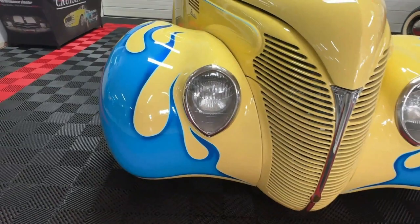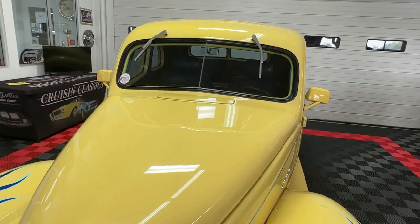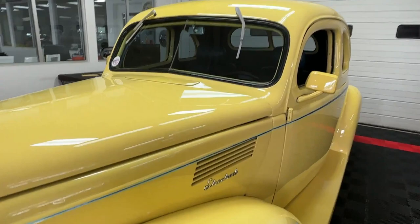This is also a front bumper delete vehicle, so it gives it that really cool shaved look up front. It is equipped with wipers and those wipers do work — they are two-speed. They're not the most effective wipers in the world, but if you happen to get caught in the rain on the way home from a car show, they'll take care of business.